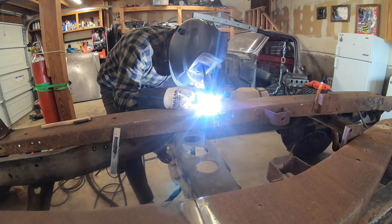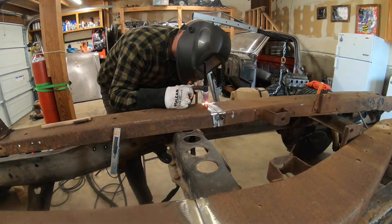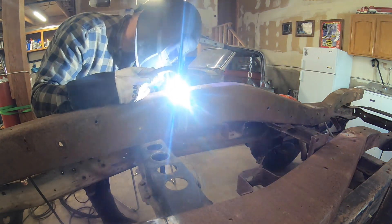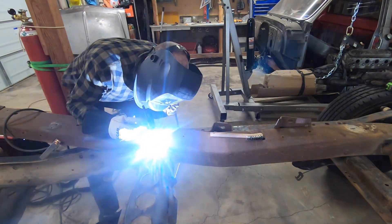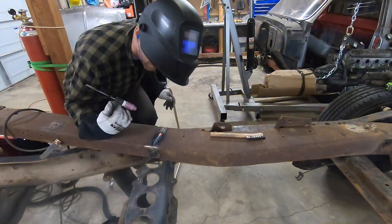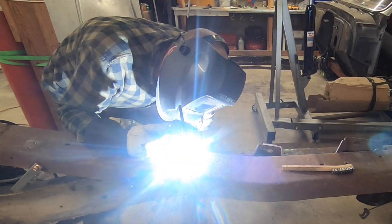Because my TIG welder's not water-cooled or anything, I have to weld a little bit, wait, let everything cool down a little, and then go back again. I'll keep moving, do the rest, do another pass. I'll probably do a pass on the backside also — grind the backside down — because I want that brace that I'm going to make to fit in there perfectly.